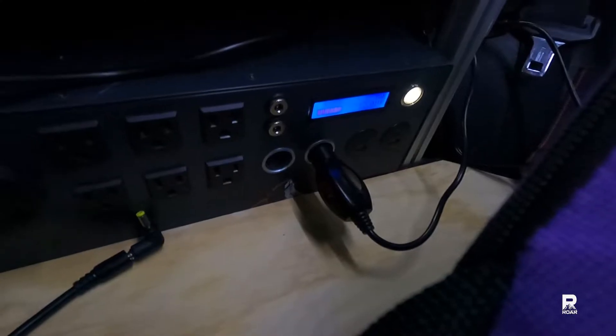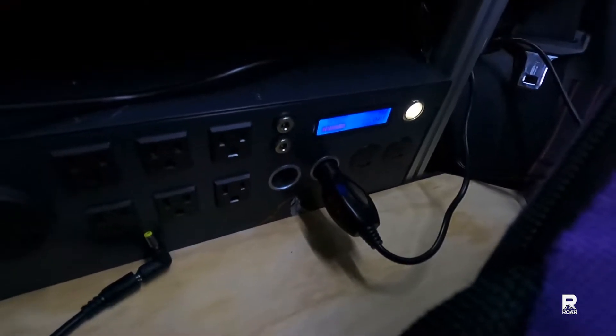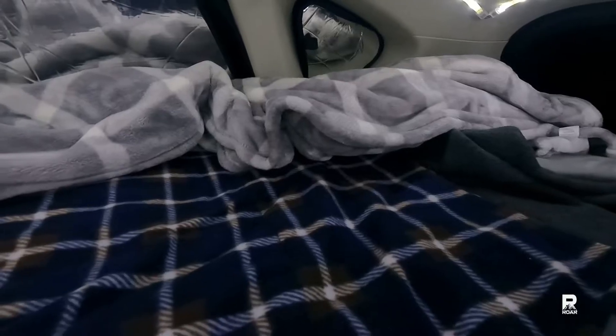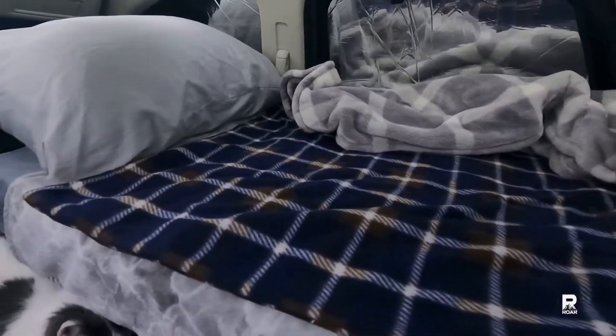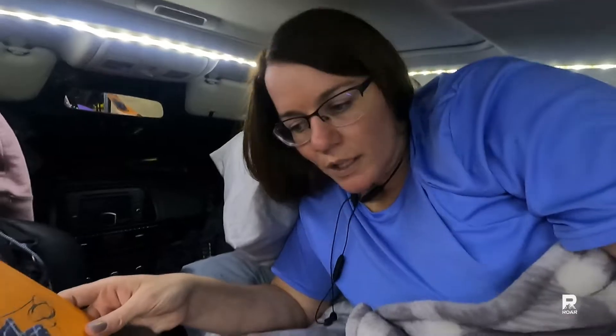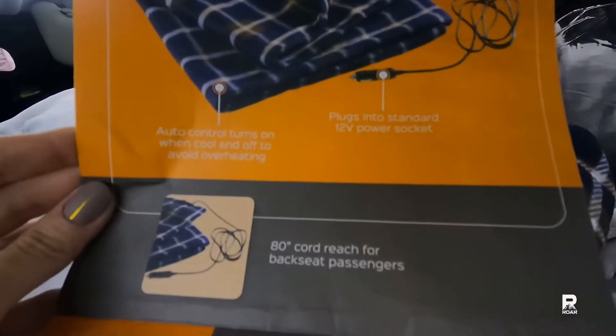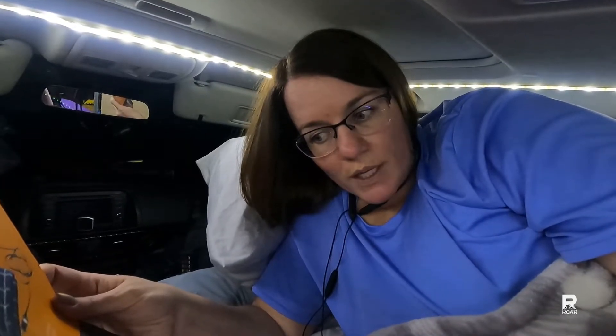The battery is at 93 percent. Once I am in bed I will unplug the lights and only have the 12-volt blanket cord plugged in. We are all tucked in, blanket is plugged in, still at 93 percent. The measurements of the blanket are 27 and a half by 39 and a half inches — so about 28 by 40. It has an auto control that turns on when the blanket's cool and off to avoid overheating, so hopefully that works.